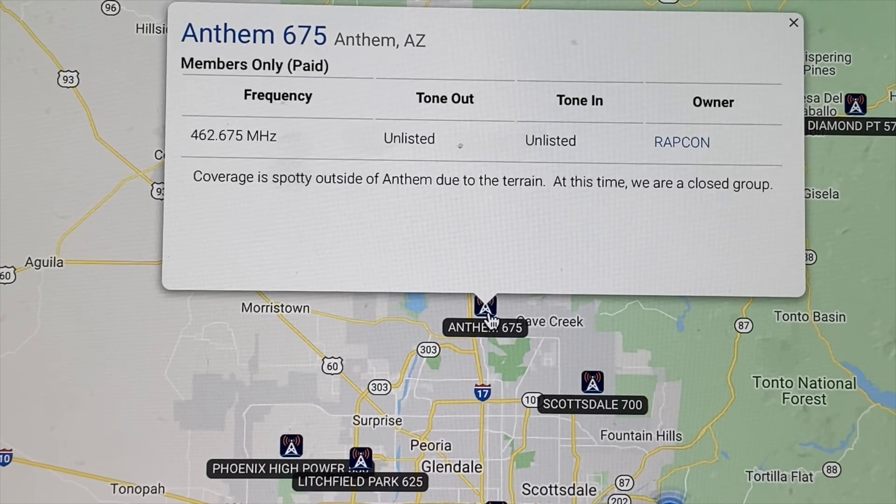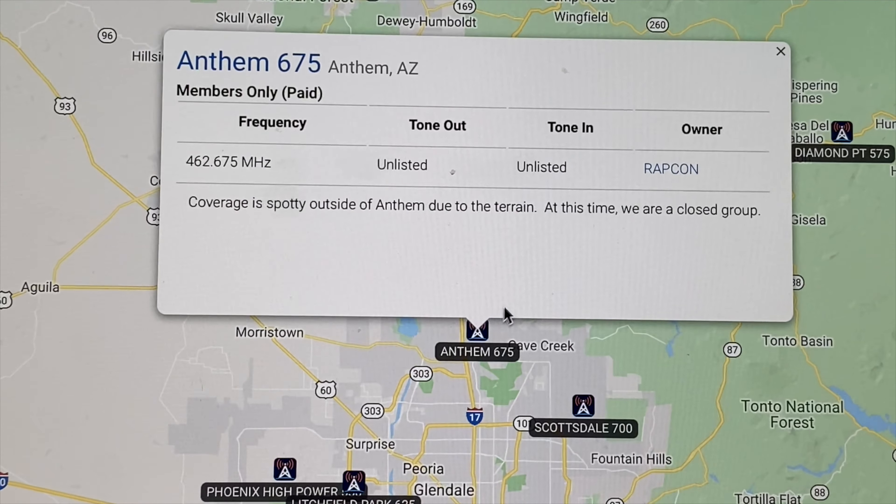Same thing with the channels themselves. When you're on something like MyGMRS, they're going to give you the actual repeater frequencies as a frequency number. They're not going to tell you it's GMRS 22, 23, 24, or 25, which if you were using a Midland radio you'd then have to pull out the manual and go through it all again. If you're going to get into GMRS for actual communication purposes — talking to repeaters and everything else — you've really got to have that, and this radio provides it at the same price as a Midland.